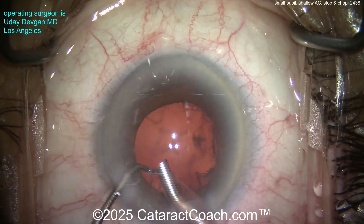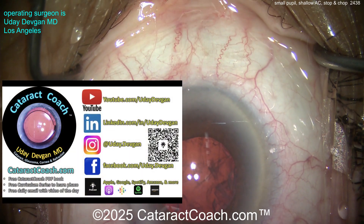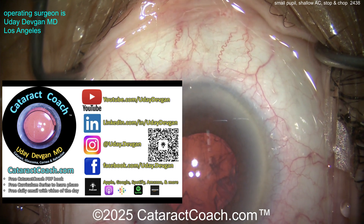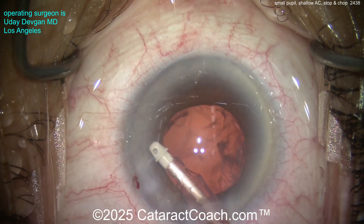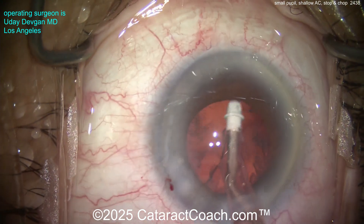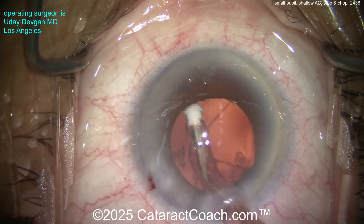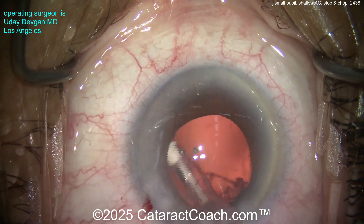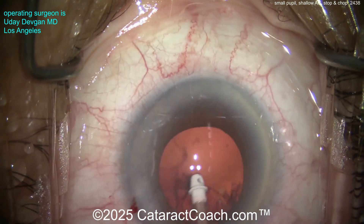All the nuclear pieces are removed — I can breathe a sigh of relief. Now it's time for cortex removal. While I do that: the top podcast in all of ophthalmology — we're coming up on a hundred episodes, every week just an hour. I promise it will teach you how to be a better and more successful ophthalmologist. Anyway, cleaning up the cortex here.